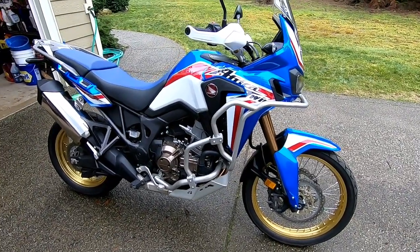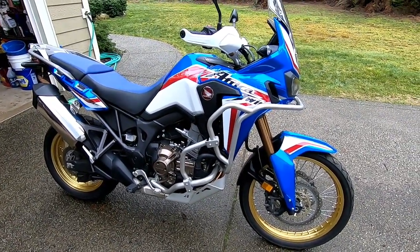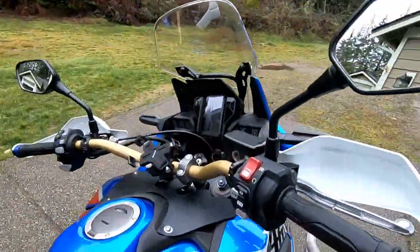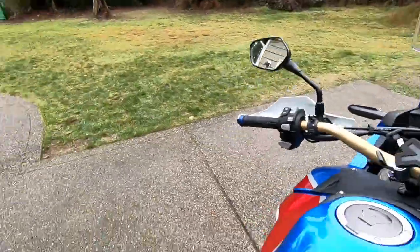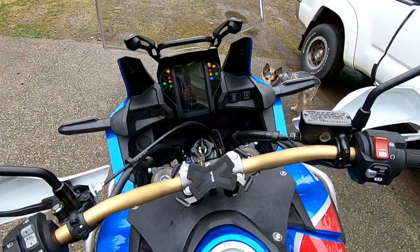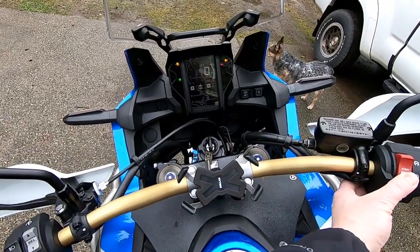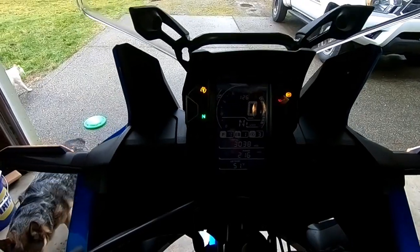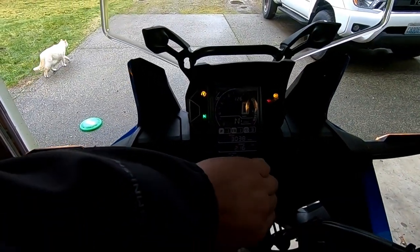The first step of doing an oil change is to warm up the bike. Let's get the bike warmed up, and once your bike is adequately warmed up, go ahead and turn it off.